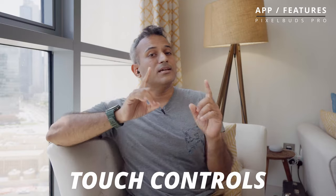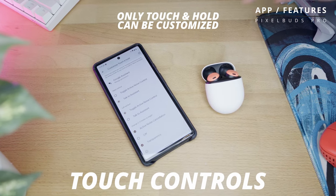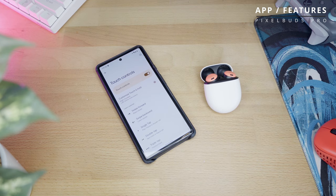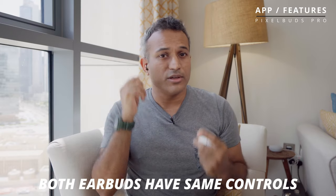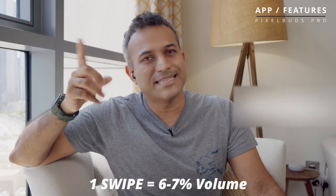Touch controls are something Google has done really well. You can customize the touch-and-hold function to either activate your voice assistant or toggle through noise cancelling and transparency modes. Where competitors are limited to two or three taps, the Pixel Buds Pro have swipe up and down for volume, plus single, double, and triple tap for all other functions. They're also mirrored across earbuds so either earbud gives you access to all controls. Swipe forward and back changes volume — even grazing the edge of the touch surface picks it up. Zero to 100 volume takes 15 swipes, so each swipe is approximately 6.67%.